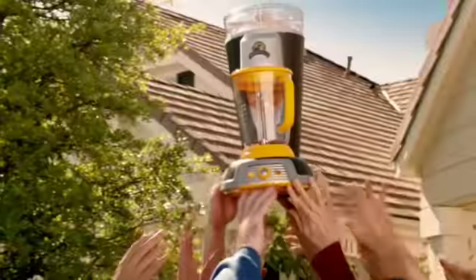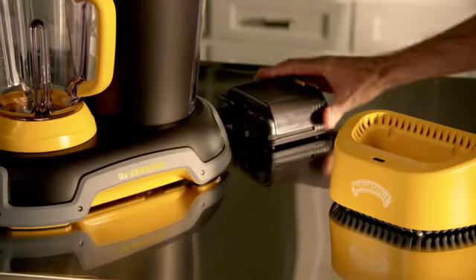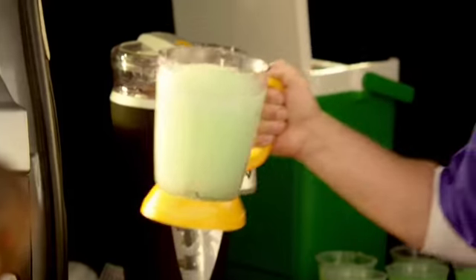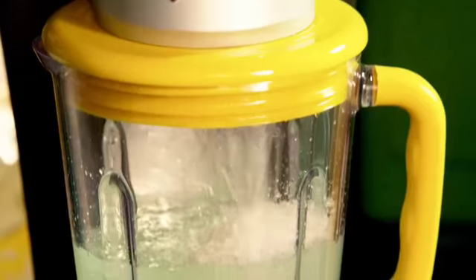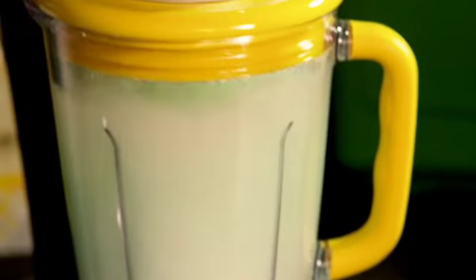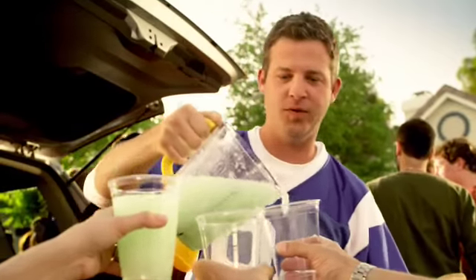Take your party anywhere with the Margaritaville Cordless Frozen Concoction Maker. Its powerful, rechargeable 18-volt battery renders up to 70 frozen concoctions per charge, and it automatically shaves the ice, then blends to create true paradise unplugged. The best margaritas come from Margaritaville.